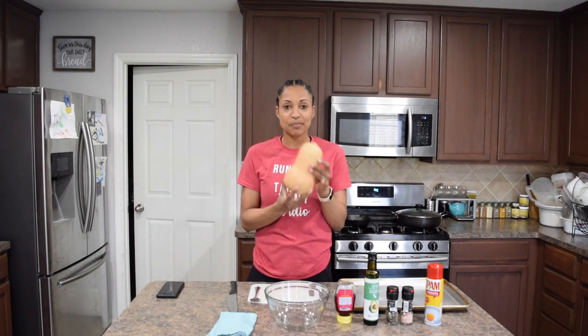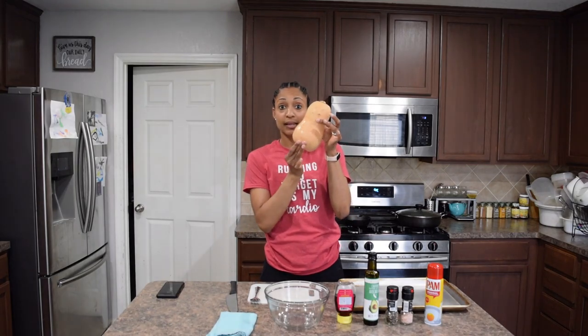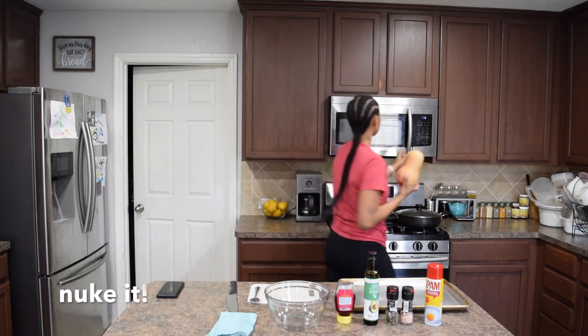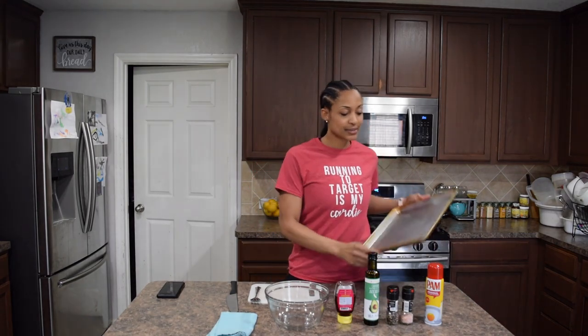The moisture is already seeping out from the butternut squash. Once you've done that all the way around — not too deep but not too shallow either, probably about half an inch or so — put it in the microwave.